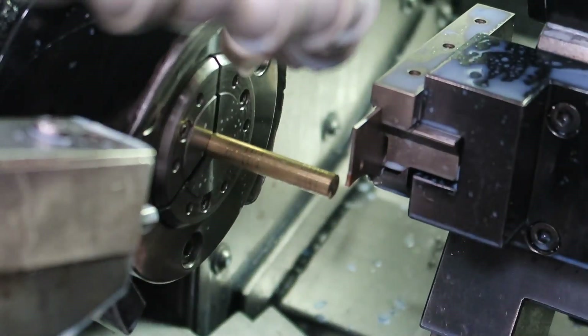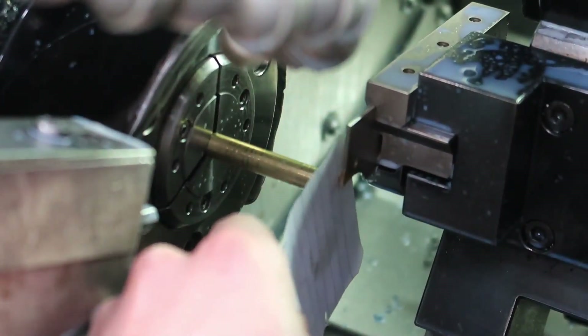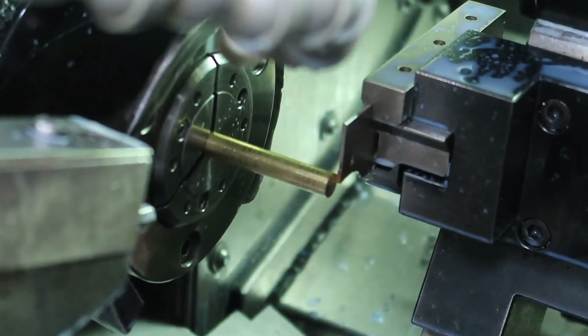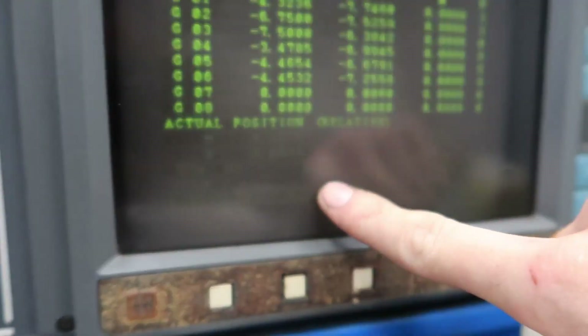Now I have to get the Z offsets. I just run the tool up to the piece of material and use a piece of paper to gauge kind of where it's at. I do this very quickly for every single tool, then I put in the controller: measure Z at zero, because that's where I programmed it.